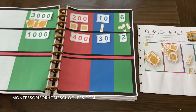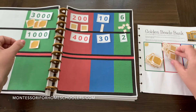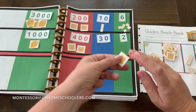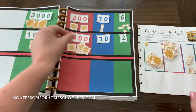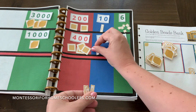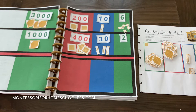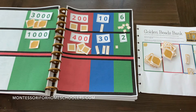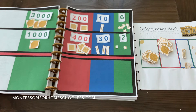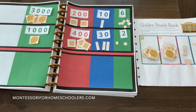Now we'll do the same thing for the second addend — so one thousand, four hundred, thirty. That's three tens — one, two, three — and two units — one, two. Now everything in the workbook as far as possible is color coded, which helps as your child learns the different places in the decimal system.